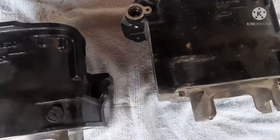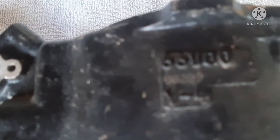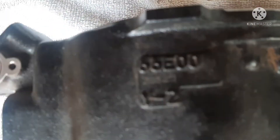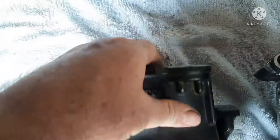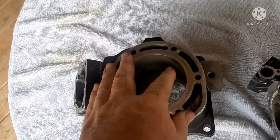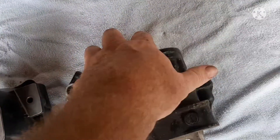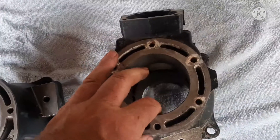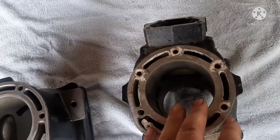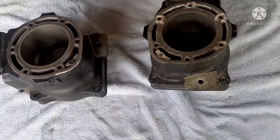Even the same power valves will work, but you can see this is a 66V and this is a 66E. So this is the Yamaha XL 800 / GP 800 style jug, and this is the Yamaha GP 1200, XL 1200, XLT 1200 style jug.